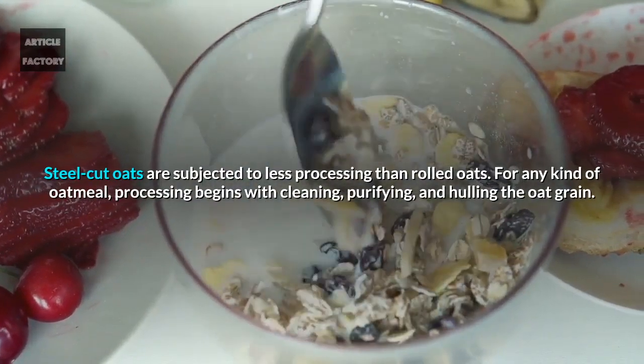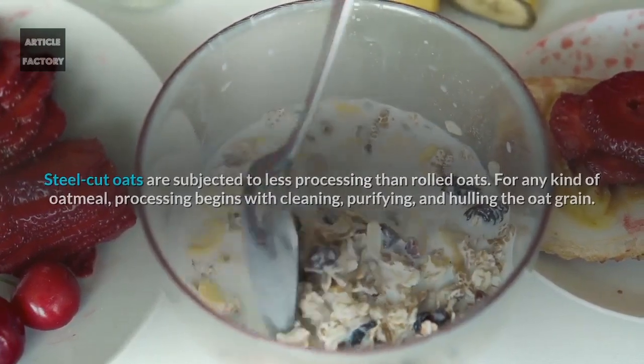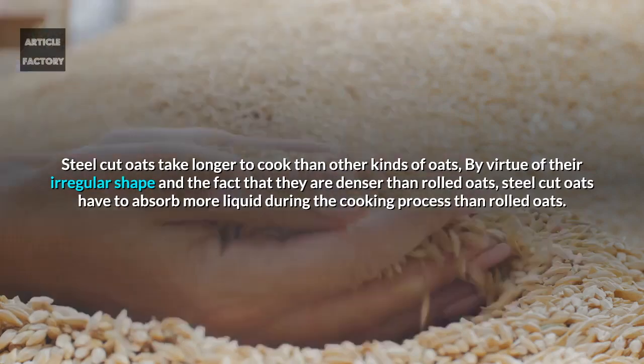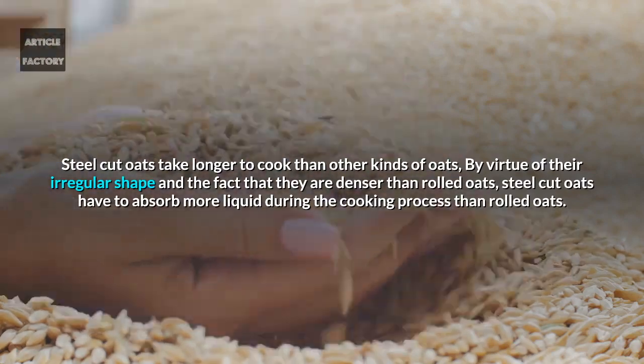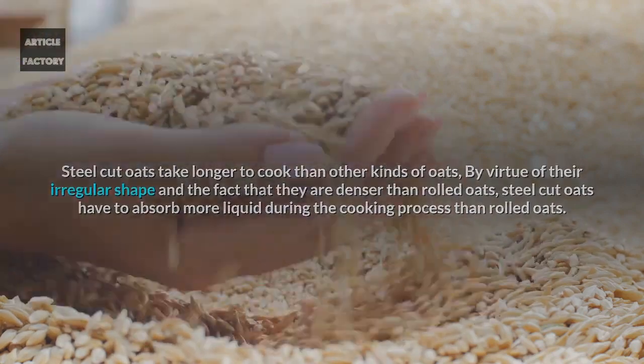Steel cut oats are subjected to less processing than rolled oats. For any kind of oatmeal, processing begins with cleaning, purifying, and hulling the oat grain. Steel cut oats take longer to cook than other kinds of oats by virtue of their irregular shape and the fact that they are denser than rolled oats, meaning they have to absorb more liquid during the cooking process.